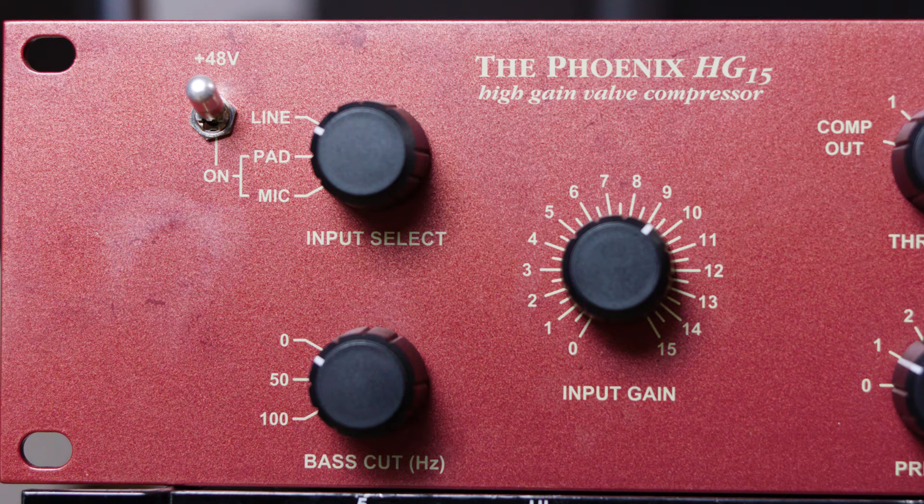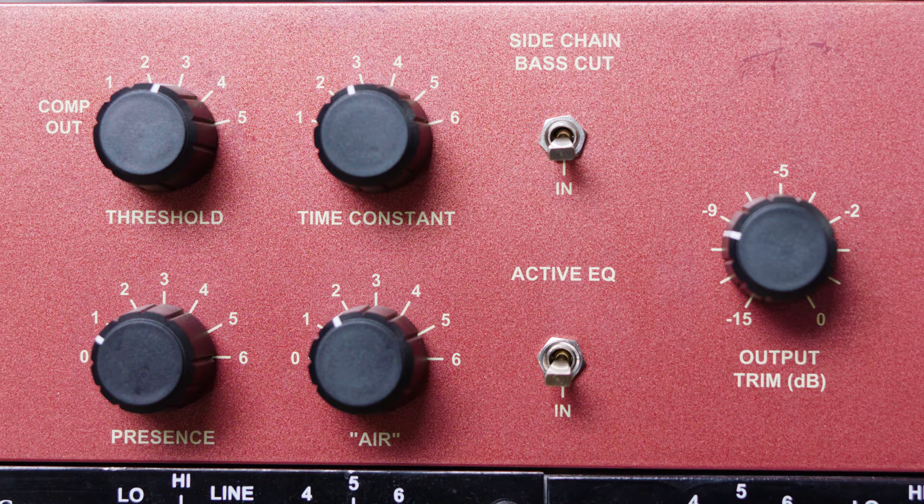I've always been involved with the old Altec 436 compressors and I always felt that the 436 could be an awful lot better, because the original ones were great on bass and bass drum but frankly not that much else. We've now brought out this mono compressor which is very similar in compression to our Fenix, which was a development from the Altec design.